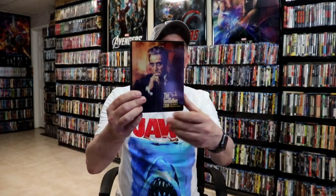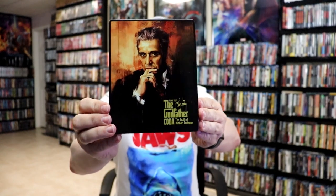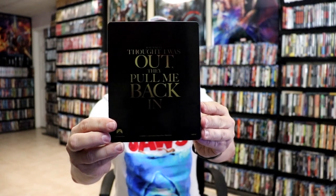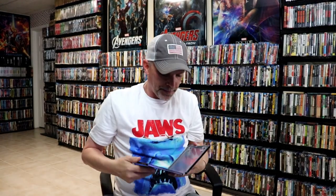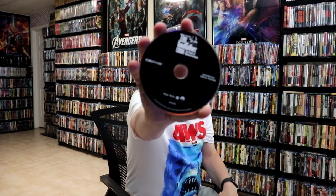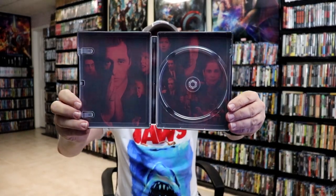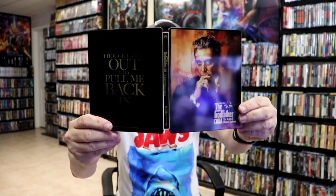Now we have the Godfather Coda: The Death of Michael Corleone. Here's the front — another nice looking piece of art — and the back with a different saying on the back. Open it up, we've got our front and back together, and we have our one disc and a digital code, all in black, with some different inside artwork. Really nice looking steelbooks.